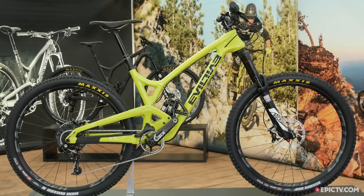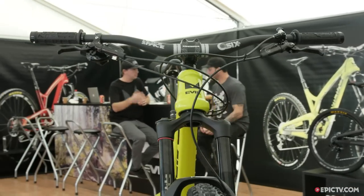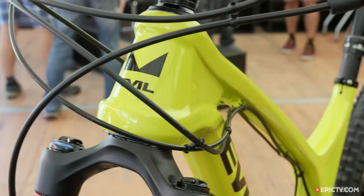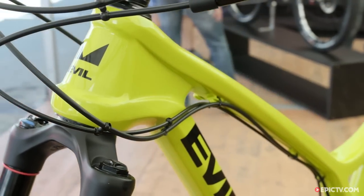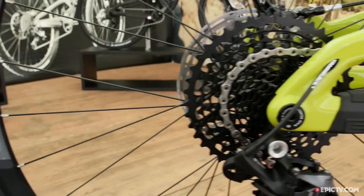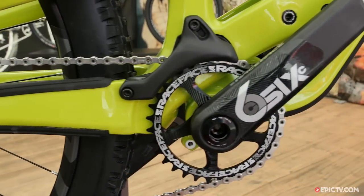The layup on this frame is primarily focused around a DH layup, so it can handle high speeds, bike park, whatever you throw at it. It sits between a 64 and 65 degree head angle with a 160mm fork, 430mm chainstays, and a bottom bracket that's almost too low to ride.